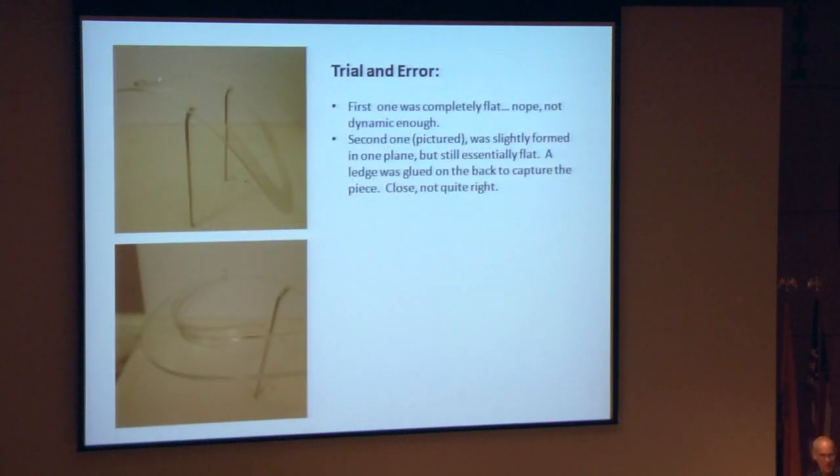As we all know with mount making, it's a lot of trial and error. The first ones were completely flat — it didn't really work; it was literally nothing much more than pinning a piece to a slant. The second idea was to give this flat form some shape, and we used a little chalk at the back so that it had some capture to hold the necklace in place. It was close, but it just didn't quite work.